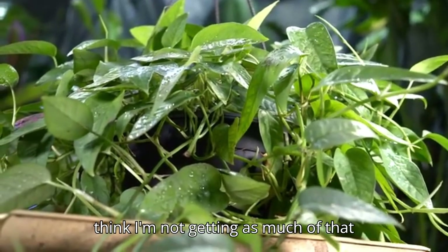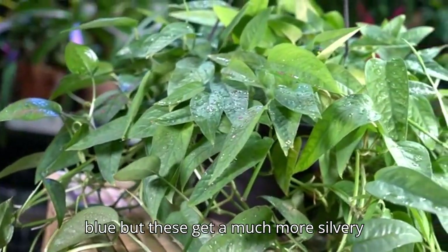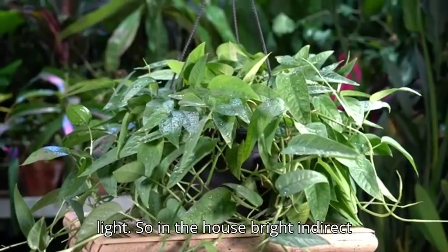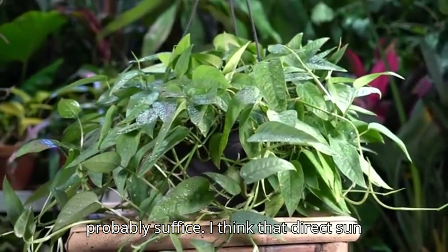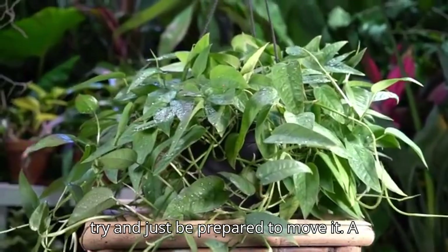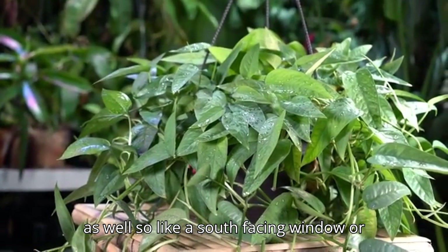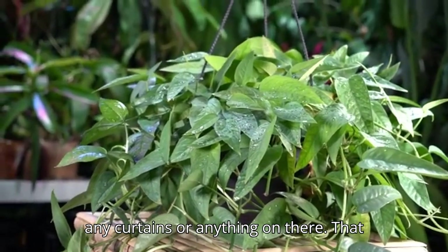When they get more light, the foliage will be closer together along the vine and the color should be more blue. Right now it's more green because it's not getting enough light to photosynthesize well. These get a much more silvery-blue hue with more light. In the house, bright indirect light for a few hours a day would probably suffice, though direct sun might be a bit much.